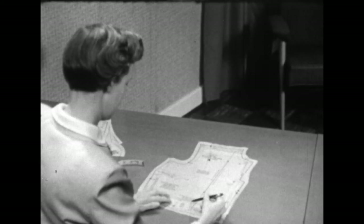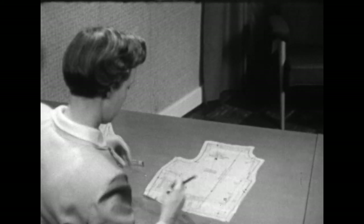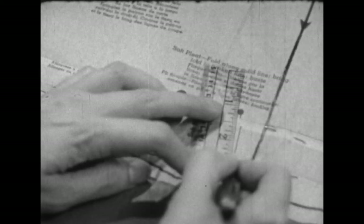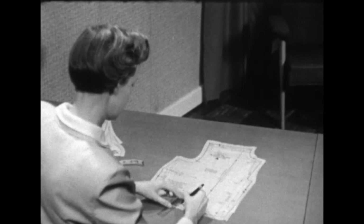Now if you need to shorten your waistline, it's only logical that you need to shorten the dart or pleat in this case. We'll need to connect the lower mark with this second dot so we have straight lines.